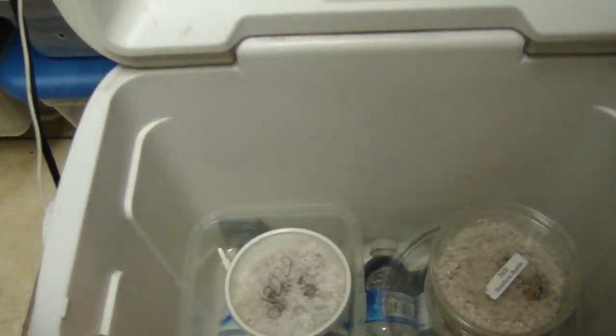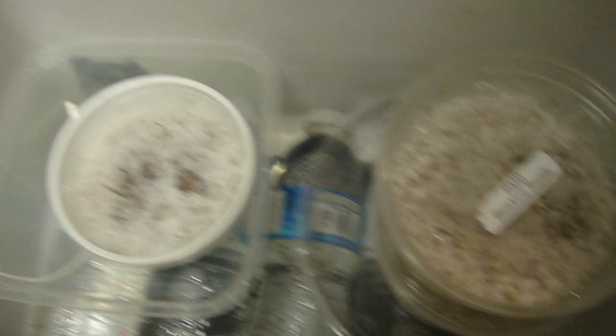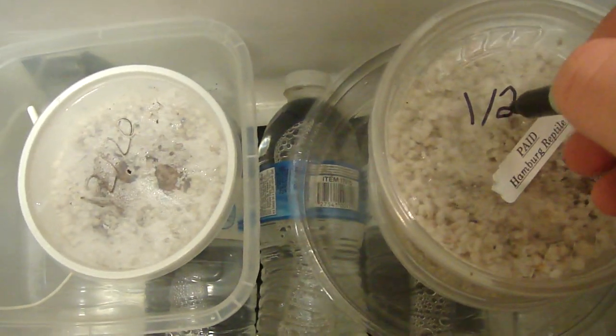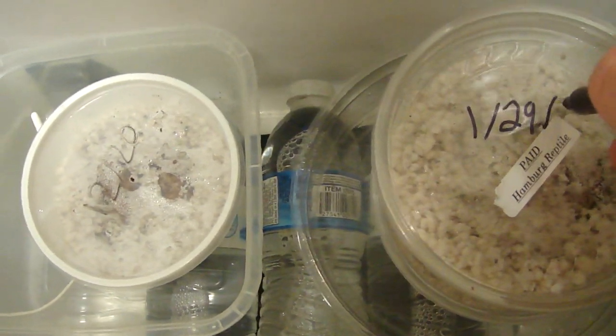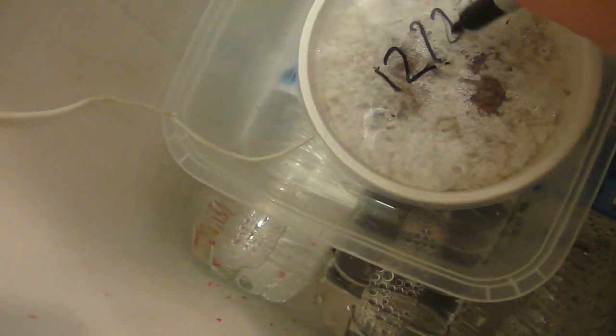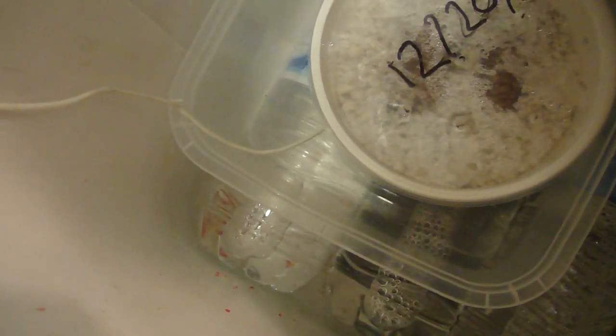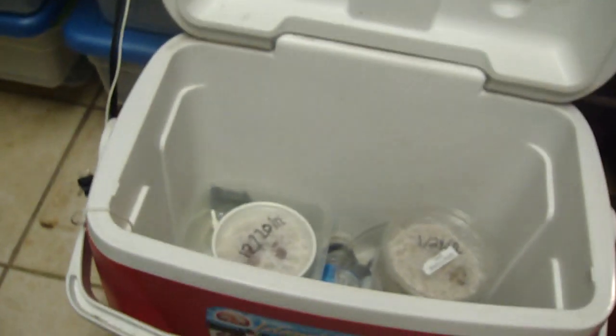What I usually do is label the tops of the eggs but I never had a Sharpie. Today is 1/29. This one says 12/20 - so those ones should be hatching in about a week or so.